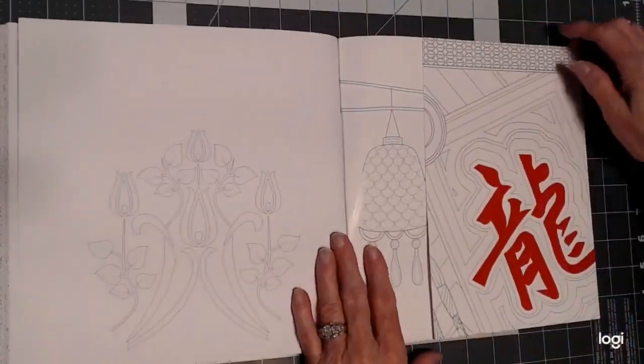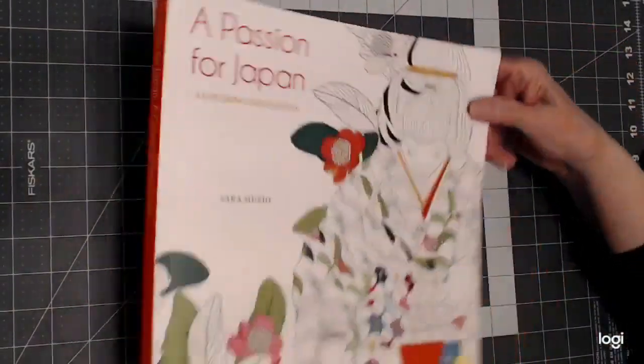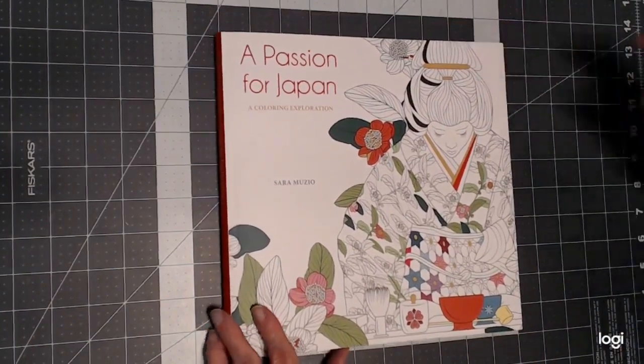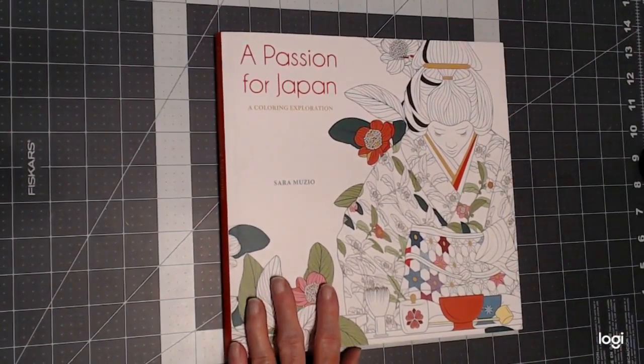And that's it. This is my book by Sarah Muzio. I hope you've enjoyed the flip-through, and until we meet again, happy coloring!